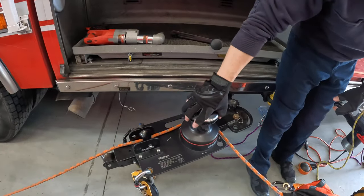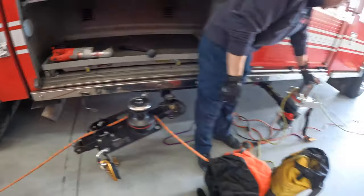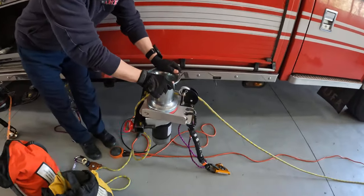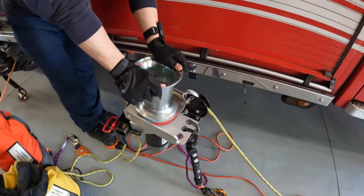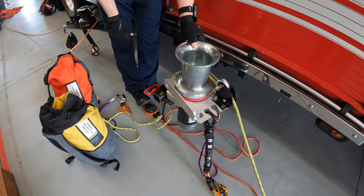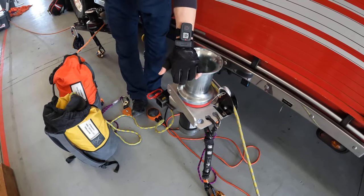The video opens by showing various rope rescue devices: the Harkin 40 radial winch, AMCUS, a rope rescue system, capstan, windlass, electric windlass, and electric power stops.